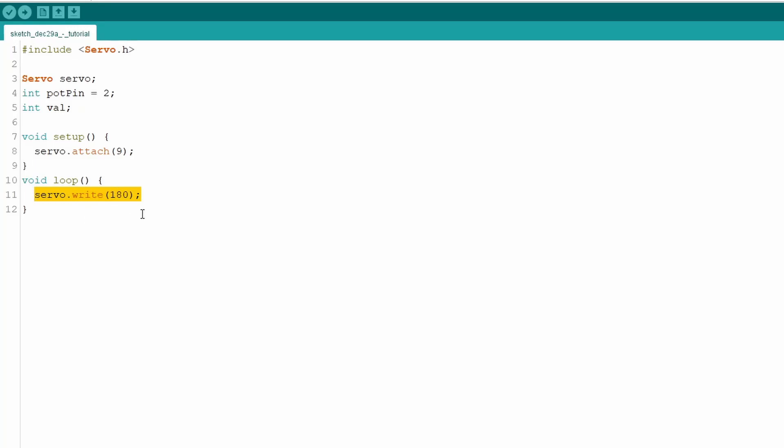When controlling a servo with a potentiometer, we want the servo angle to match the potentiometer position. We do this by constantly reading the potentiometer and moving the servo to that angle. First, read the potentiometer: 'val = analogRead(potPin);'. This stores the potentiometer value in 'val', which reports values from 0 to 1023 — but our servo only takes 0 to 180.